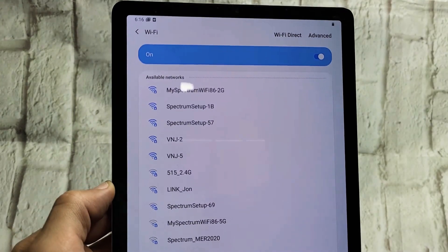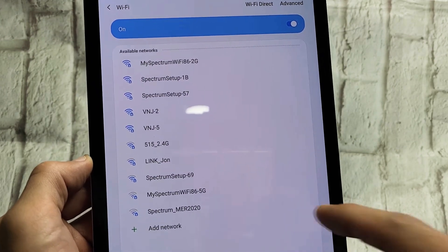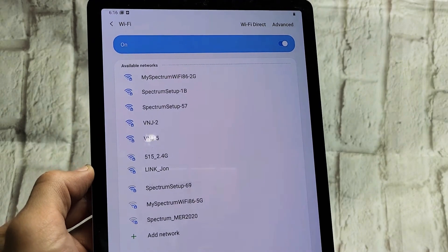It's going to populate with all the Wi-Fi networks that are in range. So look through here and look for your Wi-Fi network.